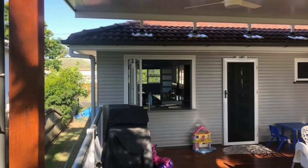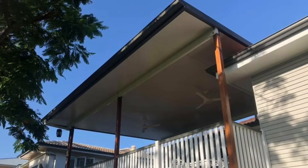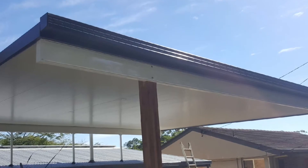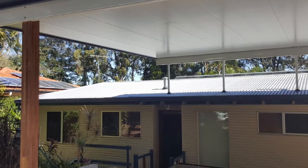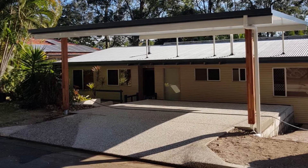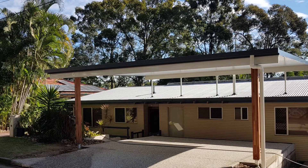Why choose a flyover roof? Flyover roof designs give you the ability to add extra height, extra light, and create a larger outdoor entertaining area. These are a super popular option and we're certainly seeing a lot more of them being built in the last five years or so. It wasn't that common about ten years ago, but they've certainly increased in popularity, especially on low-set houses or houses that don't have a lot of height to attach a roof to.